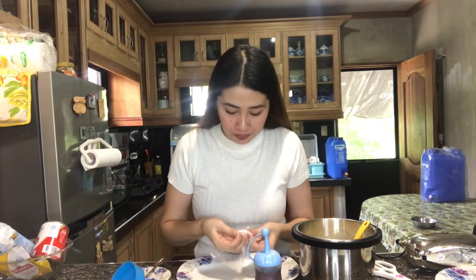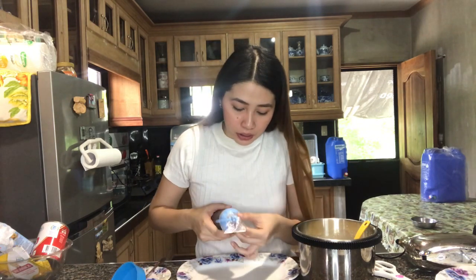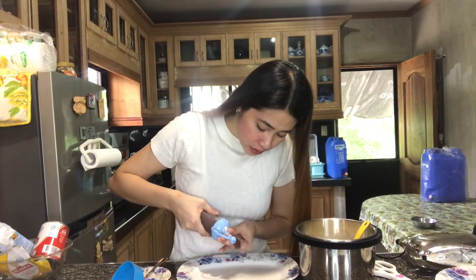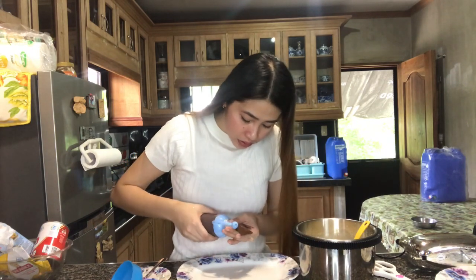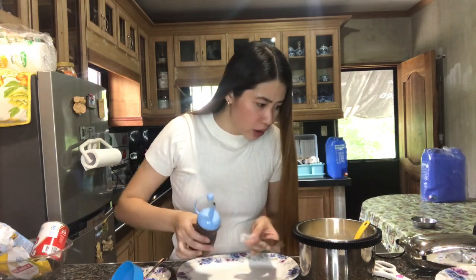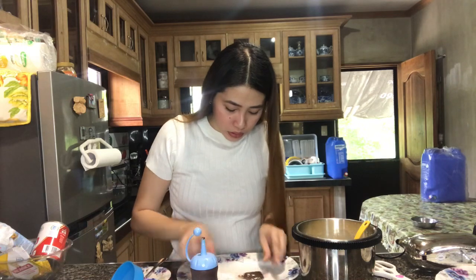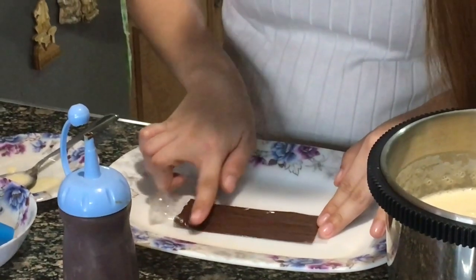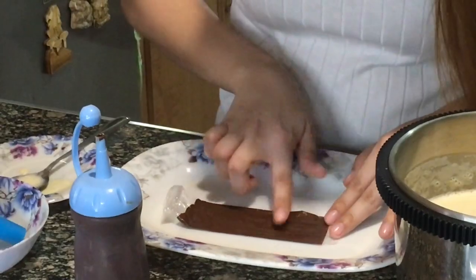Siyempre, ang kailangan natin is yung plastic — ice candy plastic ito, yung medyo malaki. Ito siguro yung mga pang-sampung piso pag bumibili ka ng ice candy. And then ang gagawin lang natin, ilalagay lang natin sya. Ipapasok natin dun, i-squeeze lang natin sya. Hindi ko alam kung gaano kadami — first time ko kasing gumawa nito.